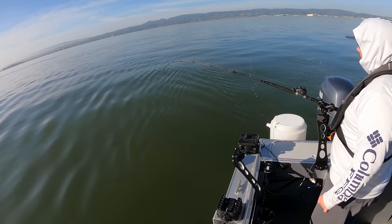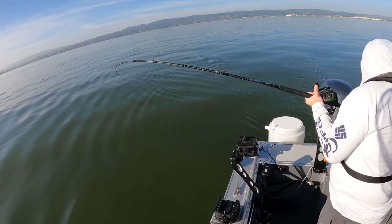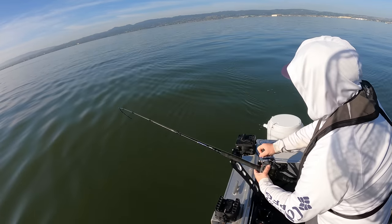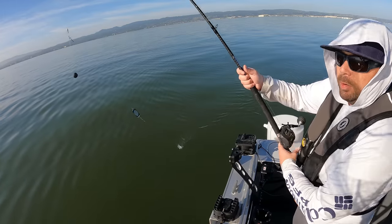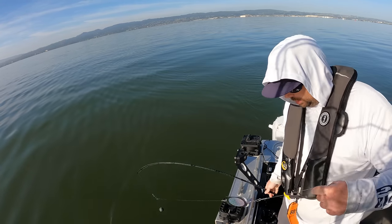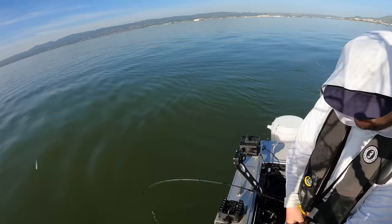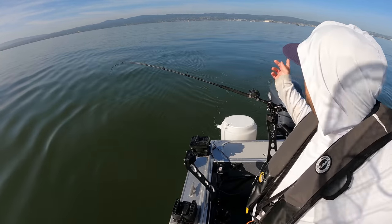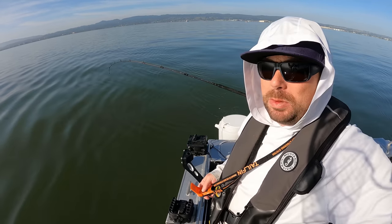There we go — fish on! Darn it, it's off. Bummer. Usually when you're just trolling for halibut you just hope they stick; there's not much you can really do if they get off. Well, good news is we got bit. We showed up to the new spot and got bit in the first 10 minutes — that's a good sign. I'm seeing some of the boats gaffing and netting fish, not a whole bunch, but in the 20 minutes I've been here it definitely seems like there are some fish around.